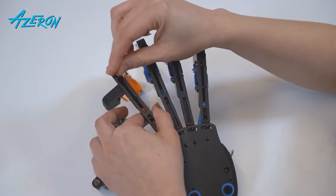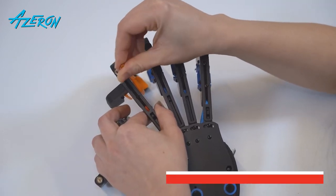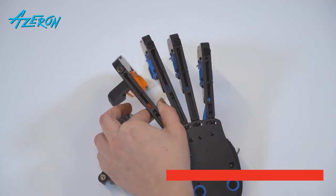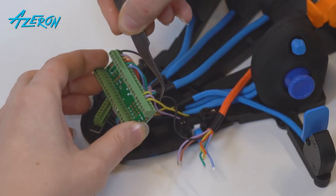Install a new tower and screw it down using the hex screwdriver. Fix the tower in the farthest position on the rail. Put the tower's wires under the Teensy.